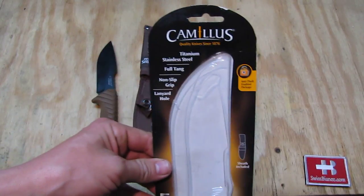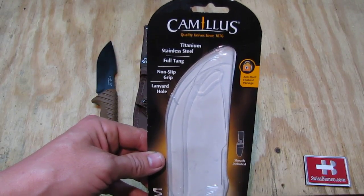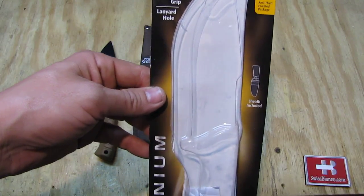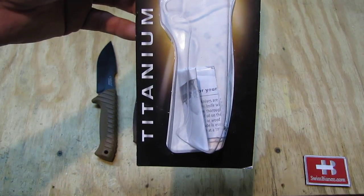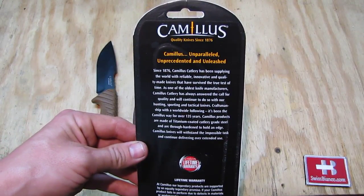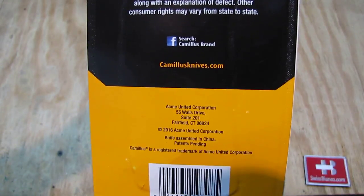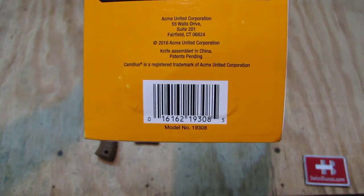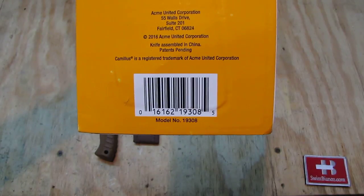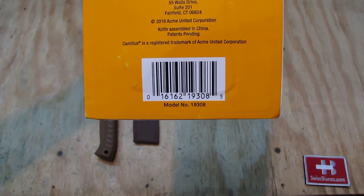The packaging is a typical Camillus packaging of 2016. We see Camillus on top, titanium stainless steel — that means a titanium coated full tang, non-slip grip, lanyard hole. A sheath is included and we have a bit of paperwork, mainly advertising from Camillus. On the back side there is some more information, including camillusknives.com. It's made — or assembled — in China, which I guess means made in China.